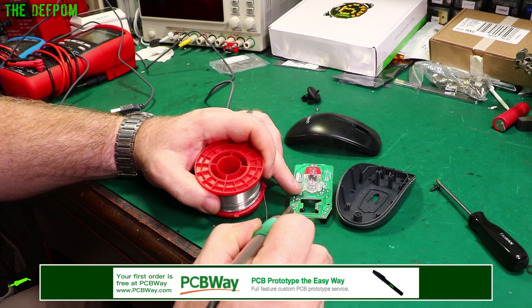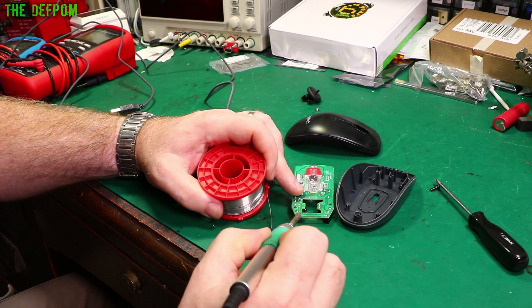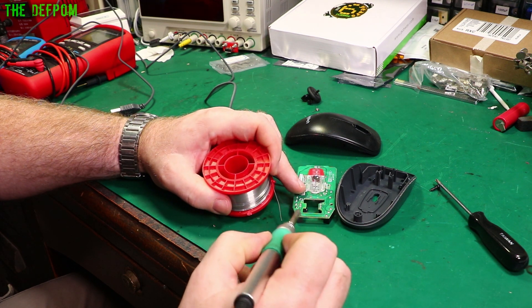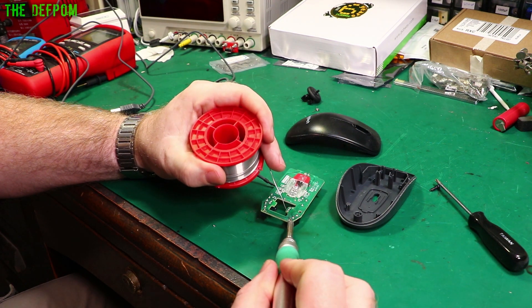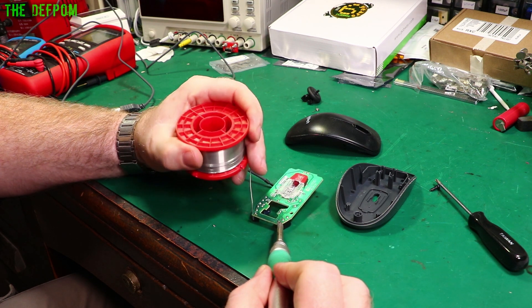I've been using this mouse now for a couple of years. It's been a good mouse, I actually quite like it. It's a very basic, cheap mouse, but it's good. You don't need all this bloody gaming mouse rubbish. Why spend five times as much on a mouse to do the same thing? All these buttons you're probably never going to use anyway.